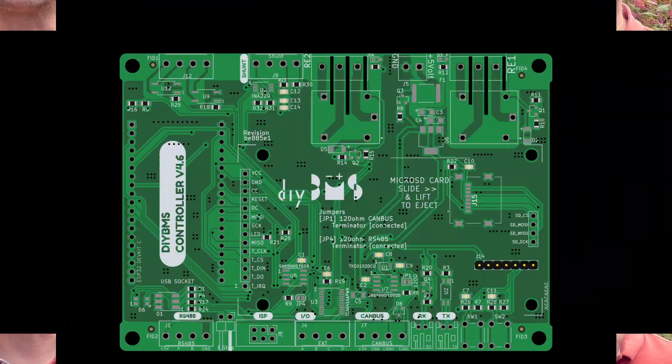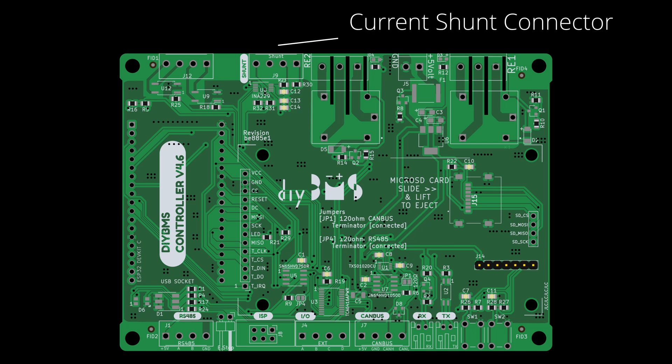If you watched my previous video, you will be pleased to know that I've now released the design files which include the current monitoring circuitry built directly into the controller circuit board. This is known as version 4.6. The files are on GitHub in the usual place and links are in the description of this video.